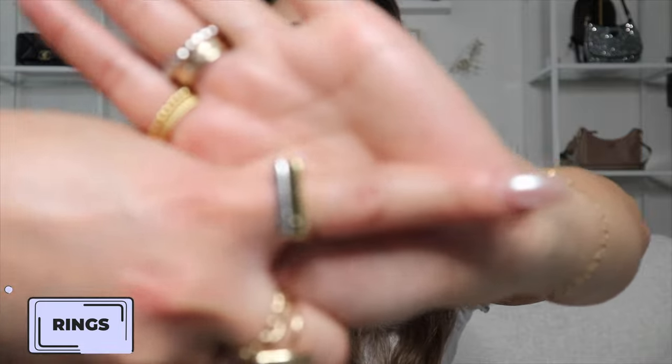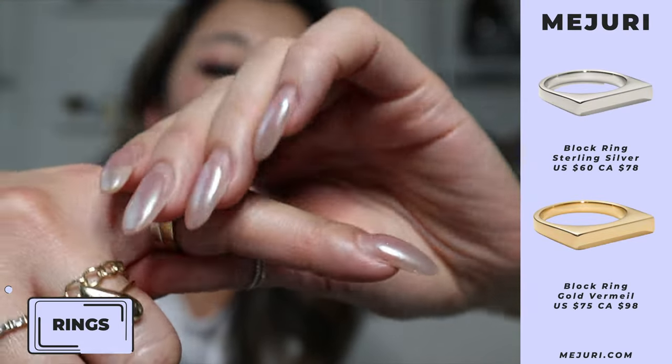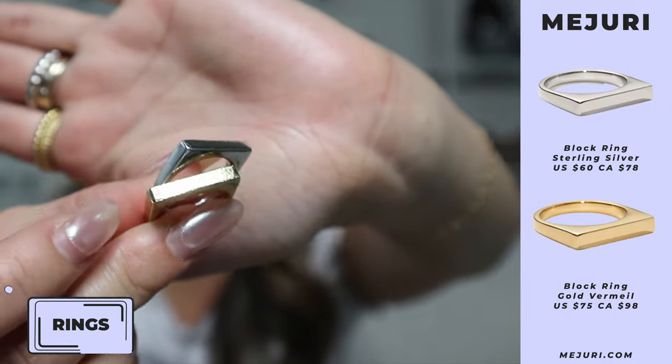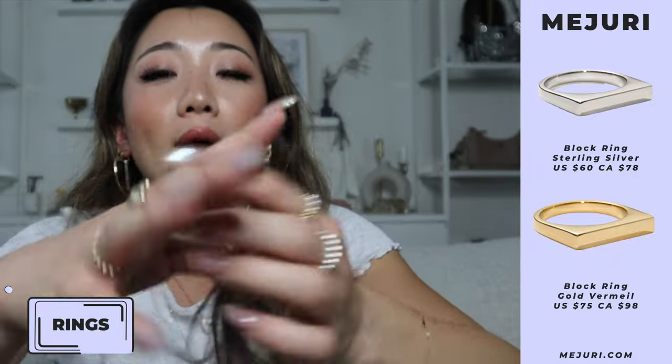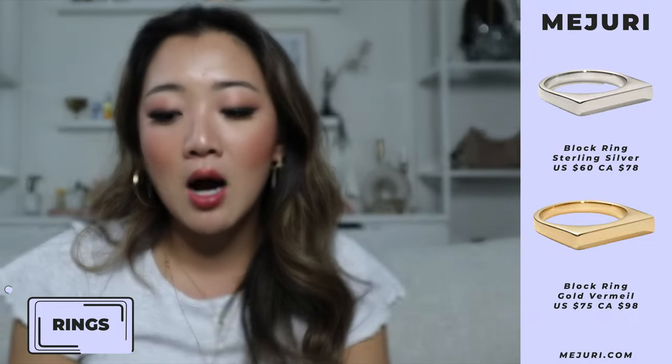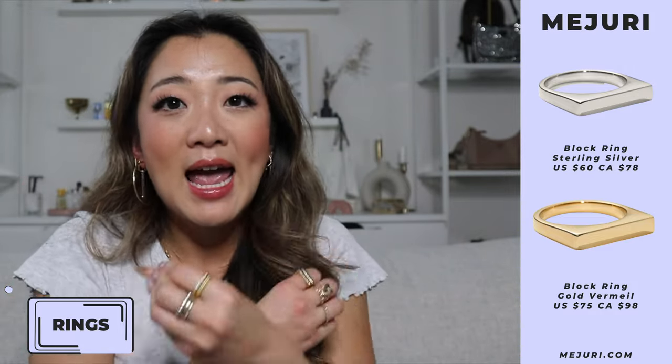The next rings are the mixed metals pair — one in gold vermeil and one in sterling silver, both with a square effect similar to the earrings. I love wearing these two together because they look really edgy and cool. I style them with more edgy outfits like a leather jacket, though I'll wear them on dainty days too because I just love the mixed metals look.